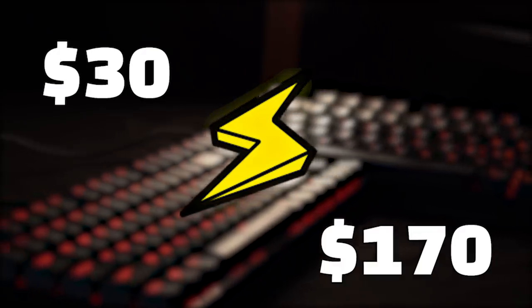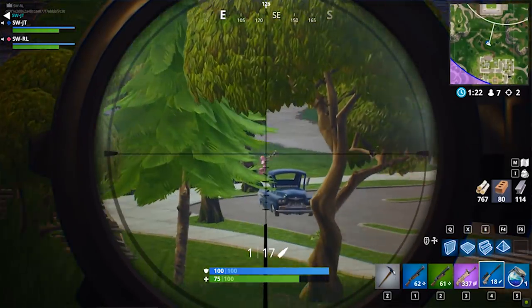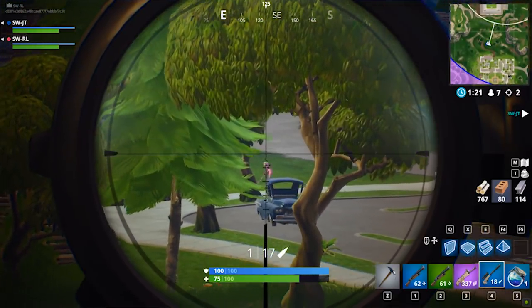$30 versus $170 keyboard. Today on Switch, we have two players putting to the test a cheap and inexpensive keyboard to see which one makes you a better Fortnite player.